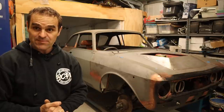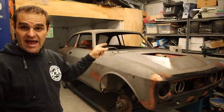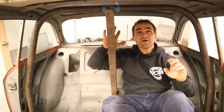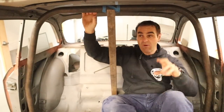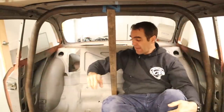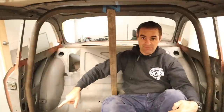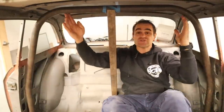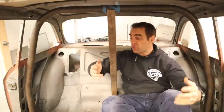So the next step is to get back in there and start looking at putting in the rest of the cage. I've got my support bar here — it isn't really doing anything anymore because I've actually tacked in the main hoop onto the base plates I put in last week. Now I need to work out what I'm going to do as far as rear bars go and where I'm going to put them.